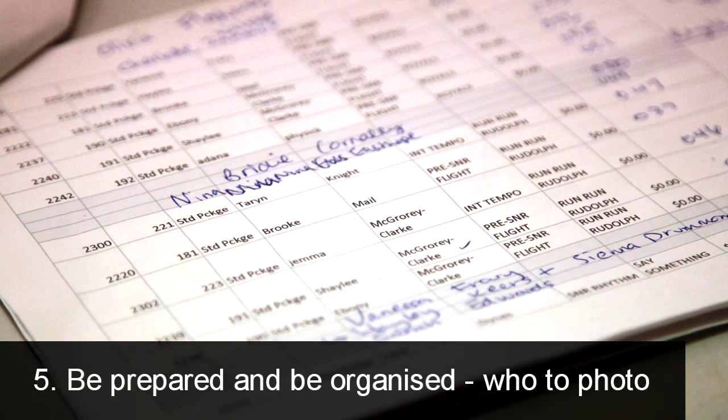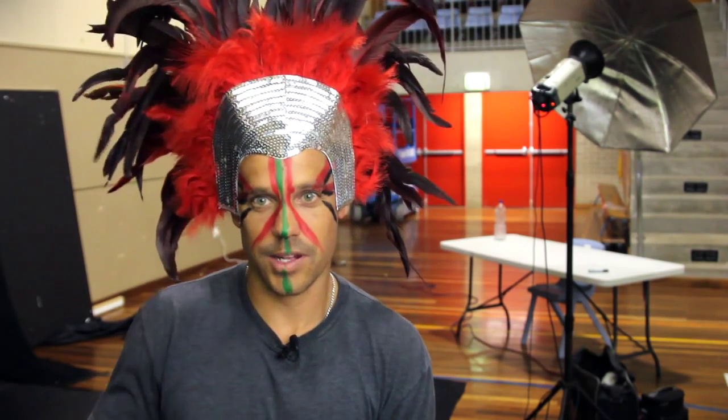Tip number five: be organized about who's actually ordered photos and who you photograph. We only photograph people that have ordered before the event. It keeps life simple — we're not photographing everyone and then trying to sell images to parents later. I tried that for a few years; we made good money but the stress was huge. This way we only photograph people who've paid, and we know exactly who that is.